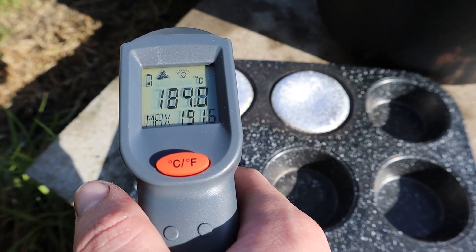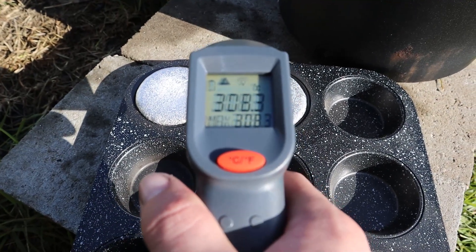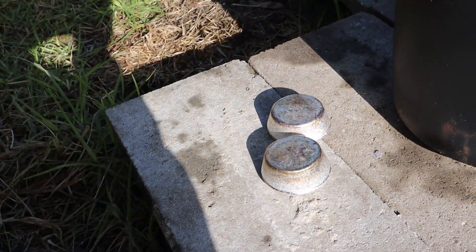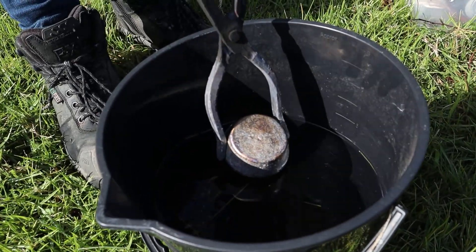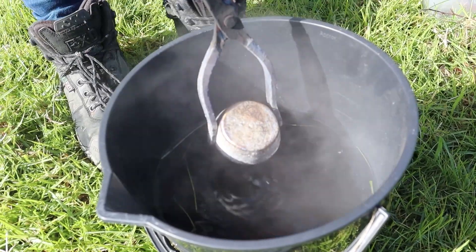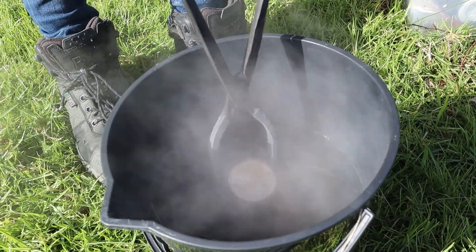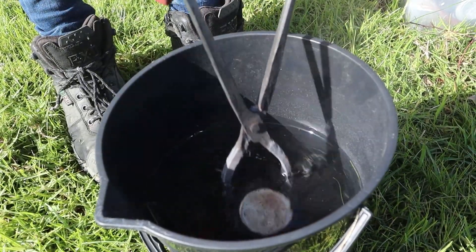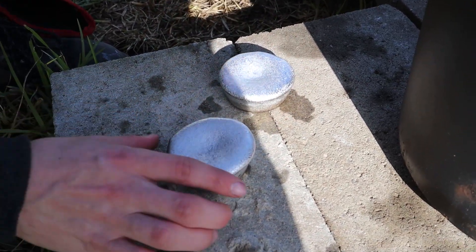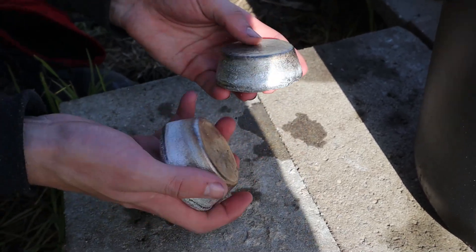After a few minutes you can see that the aluminium has cooled down quite a bit, considering the melting point of aluminium is 660 degrees Celsius. However, these are still hot enough that when we quench them in a bucket of water they bring the water to an instant boil. These two ingots took about 60 cans and weigh about 200 grams each, which is pretty impressive. Now I just have to melt down a lot more cans.